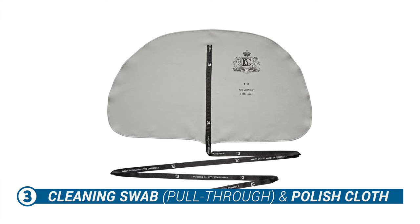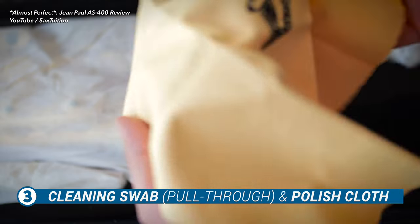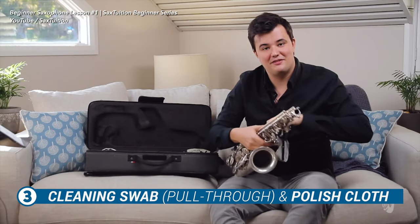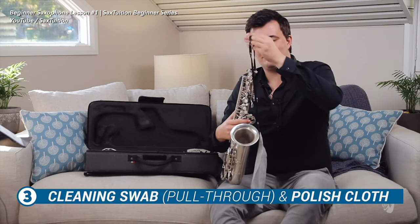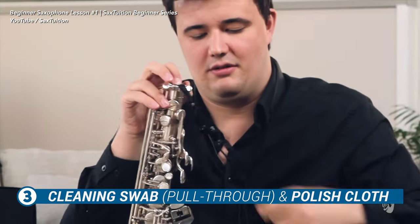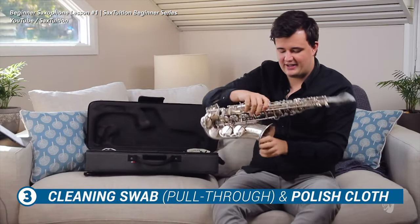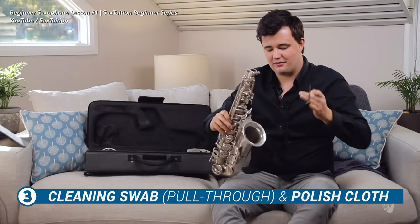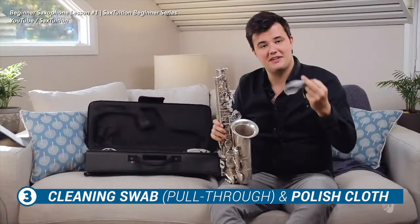Next up on this list we've got a cleaning swab — also known as a pull-through cloth — and a polishing cloth. I've put these on the must-have list because not having them is just a little bit gross. Each time you finish playing, particularly if the sax is going back in your case, it's important to pull the cleaning swab through the body of the saxophone to remove excess moisture and help stop the sax from going moldy. And if you want more reasons to clean your sax, just Google the term 'saxophone lung.'